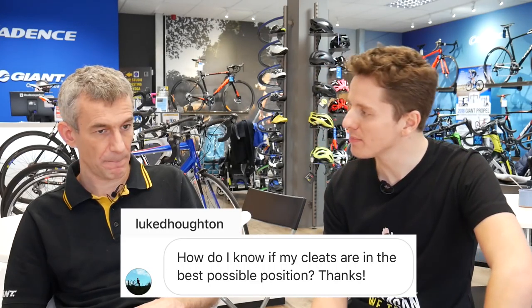Luke Houghton asks: how do I know if my cleats are in the best possible position? If you expand that question and say how do I know my bike fit is the best possible, well, you don't until you've had the best possible fit. There'll be telltale signs that there's a problem — certain types of knee pain would be addressed by cleat position, and foot pain as well. Pain is the sign, or you recall having a setup previously that seemed to work a lot better and somehow you've moved away from that.